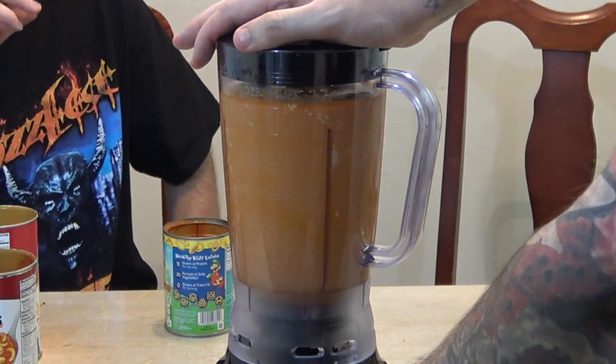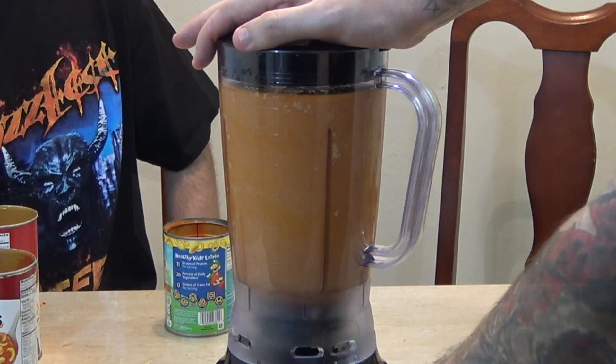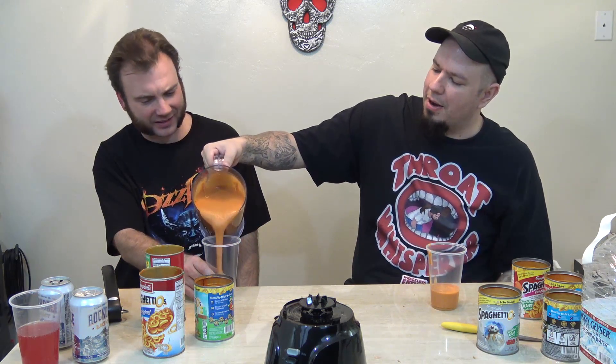There we go, it's getting them. Oh, Jesus. This is just a paste at this point. Yeah, paste — Spaghettios sauce. Kind of looks like a carrot, like you ground up a carrot or something.